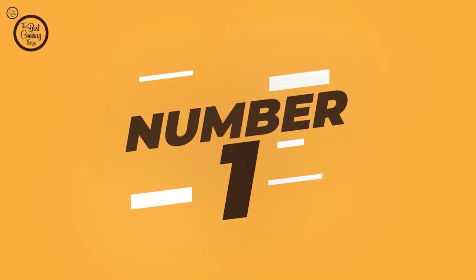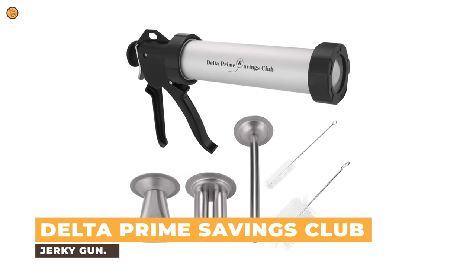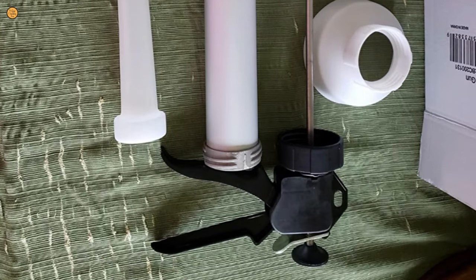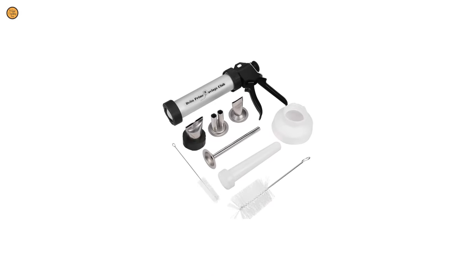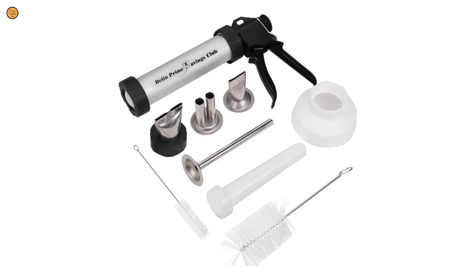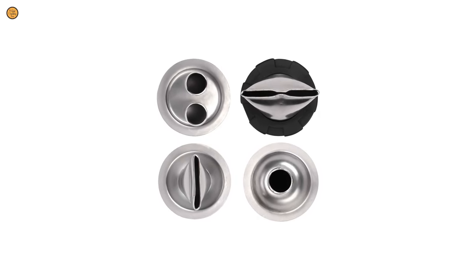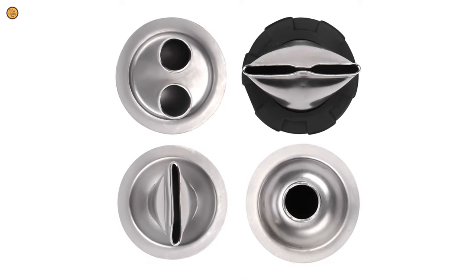Number 1: Delta Prime Savings Club Jerky Gun. Delta Prime Savings Club is one of the common brands when it comes to kitchen tools, and this jerky gun is no exception. This jerky set includes four different nozzles, one tubular device, and a pistol, which is ideal for your beef jerky snack packs. You'll want to experiment with each of the four stainless steel nozzles to create easy-to-eat, healthy protein snacks.